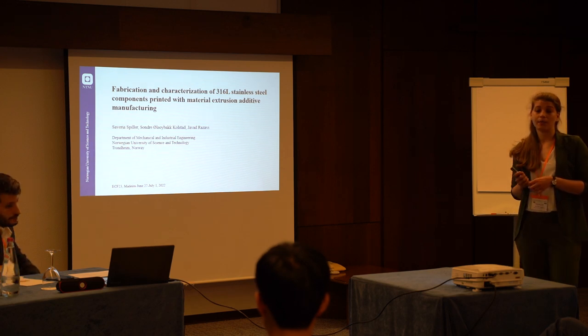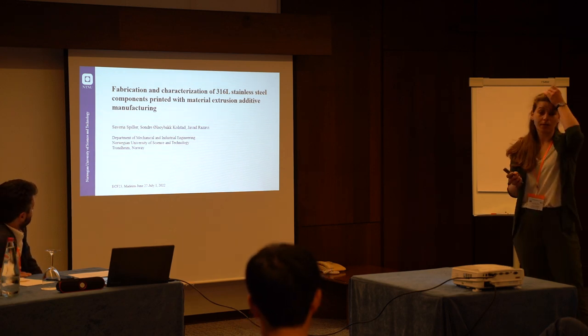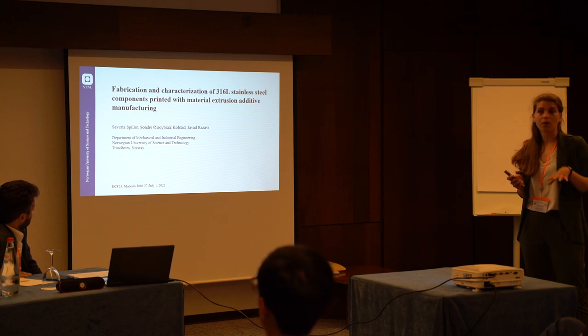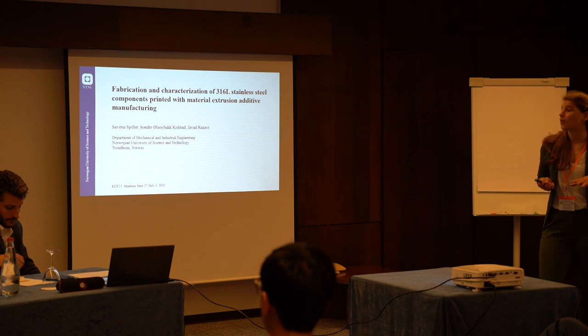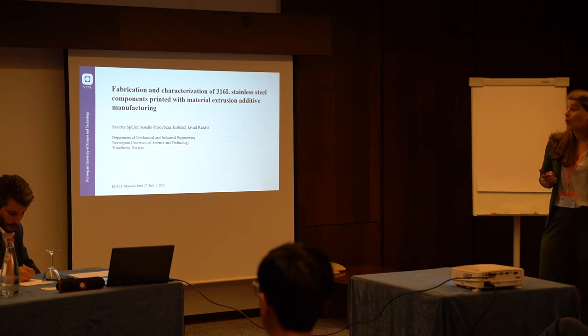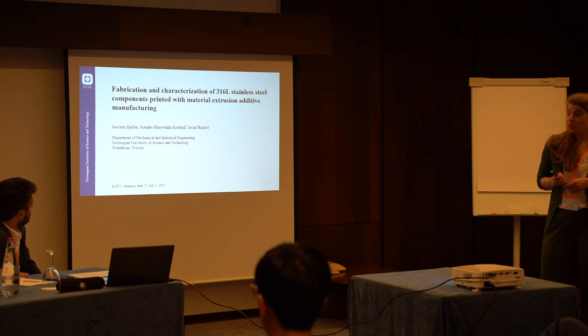I would like to present the recent results of the study which we have been working on about the fabrication and characterization of 316L stainless steel components obtained via a pretty innovative technique, which is material extrusion additive manufacturing.